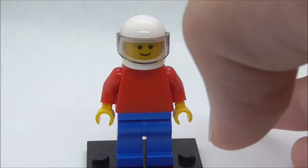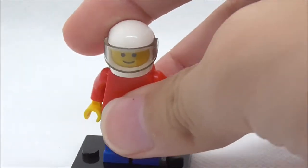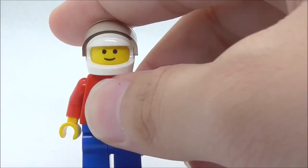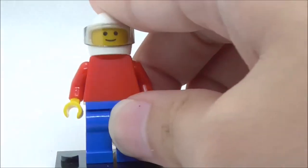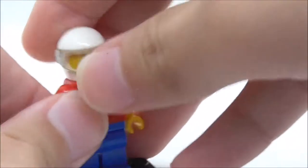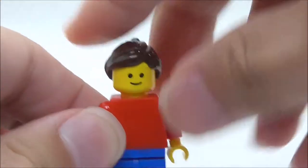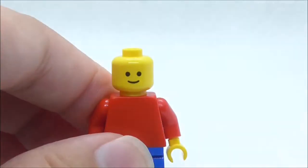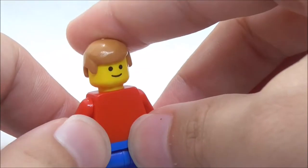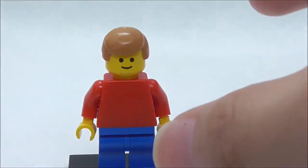This set comes with one minifigure — a plain main figure. He has a racing helmet in white with a visor, and under the helmet you have the classic smiley face. He has a red colored torso and blue colored legs. He also comes with two extra hair pieces: a long girl hair piece and a boy hair piece, so you can switch genders. It's pretty cool that they included both.